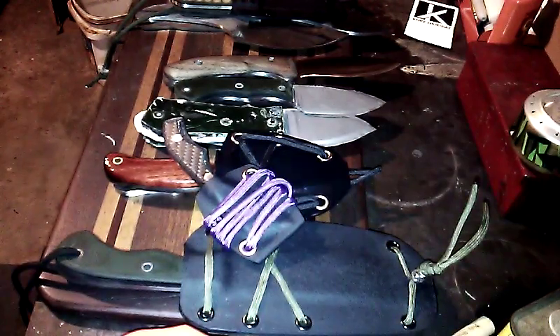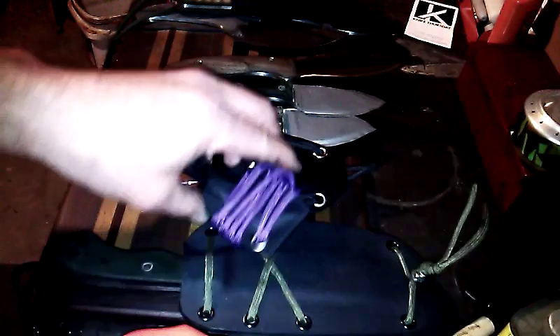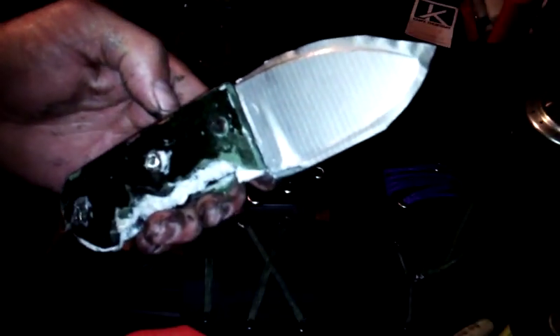What's happening YouTube? Getting pretty excited for Knife Making Tuesday — thought I'd do a quick little prep video to show you what we've got going tomorrow.